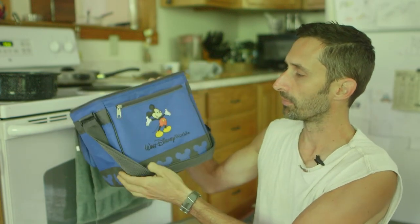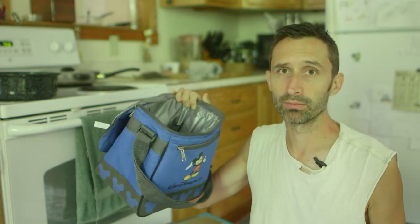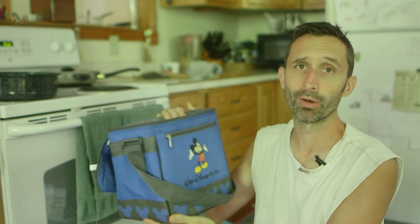Someone was just throwing it away. Apparently they got it at Disney World. It's not the best cooler, but when they threw it away it was just as good as the day they bought it — they just didn't want it anymore. Still not a very good cooler.